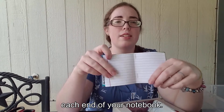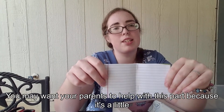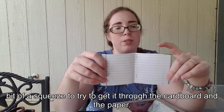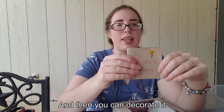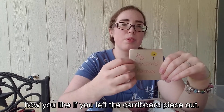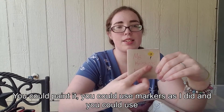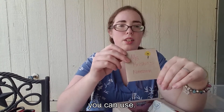Put a couple of staples in, one on each end of your notebook. You may want your parents to help with this part because it's a little bit of a squeeze to get it through the cardboard and the paper. Then you can decorate it however you like — you could paint it, use markers as I did, or use crayons. Whatever you have at home you can use.